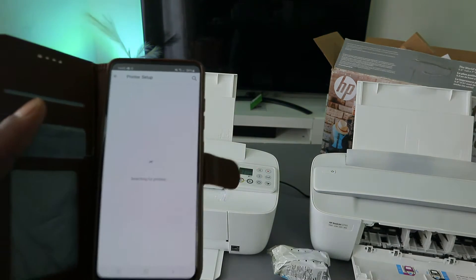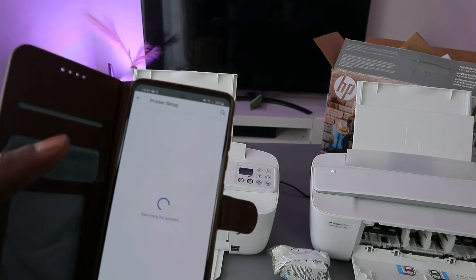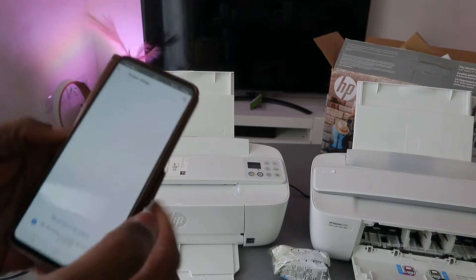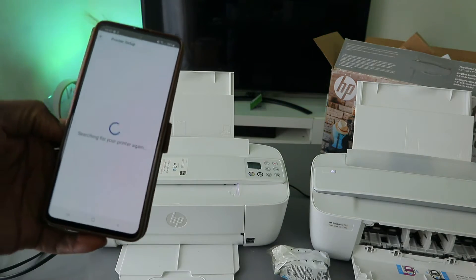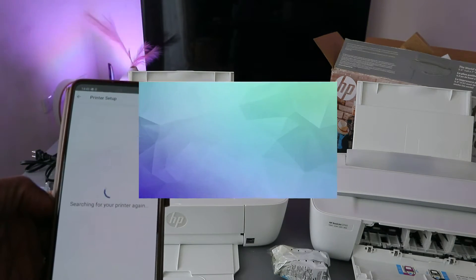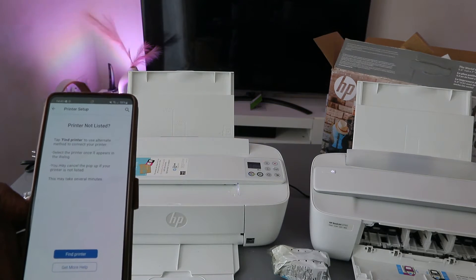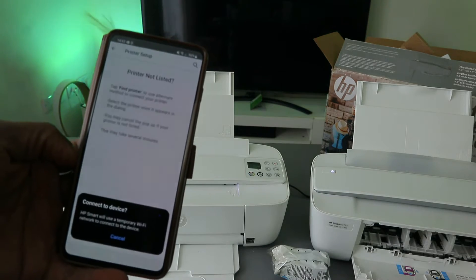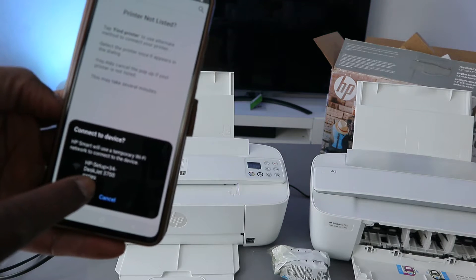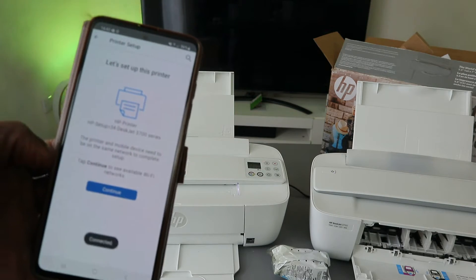Once Bluetooth is on, the app will start searching for available devices. It is searching for the printer. If your printer is not listed, make sure you put it in wireless mode by pressing the Cancel and Wi-Fi buttons. Select 'Find my printer'. You should see HP Setup HP 3700 Series appear — select it.